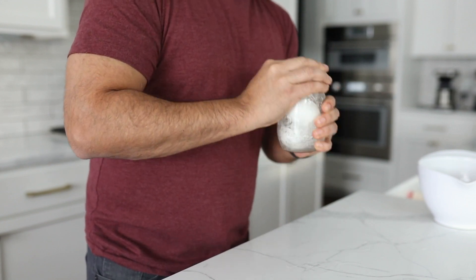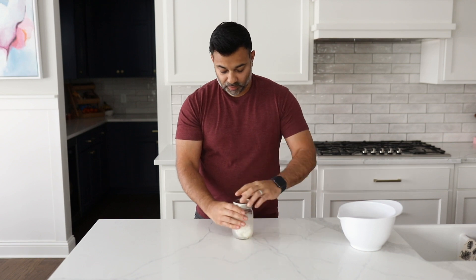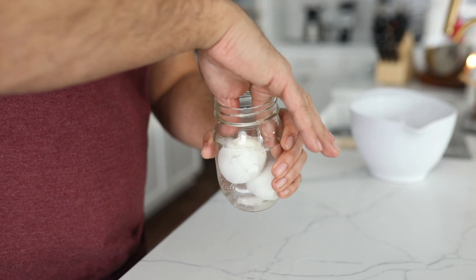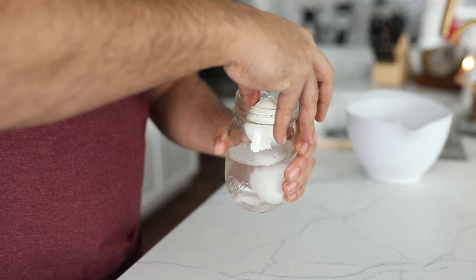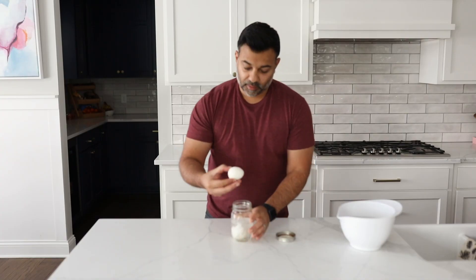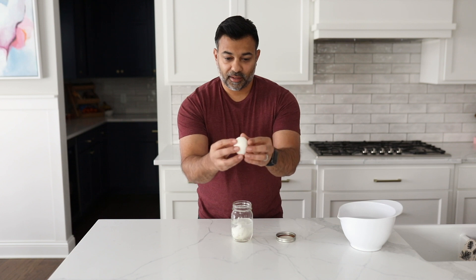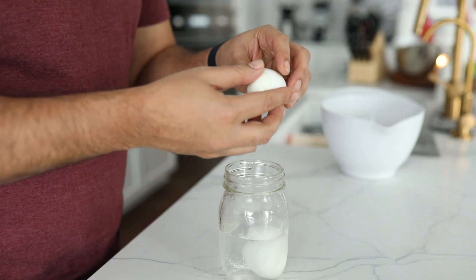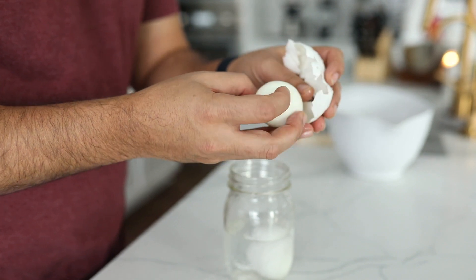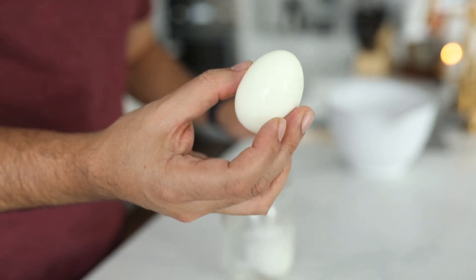Why don't we see what we have. Moment of truth. So I've got an egg here — you can see it's got cracks around it. Let's see how it is to peel. Quite easy to peel, comes right off. And voila — a perfectly peeled egg.